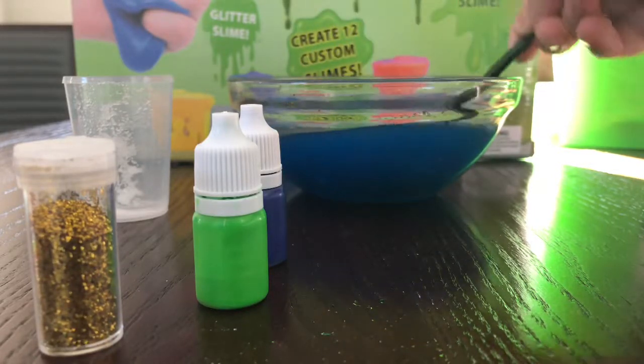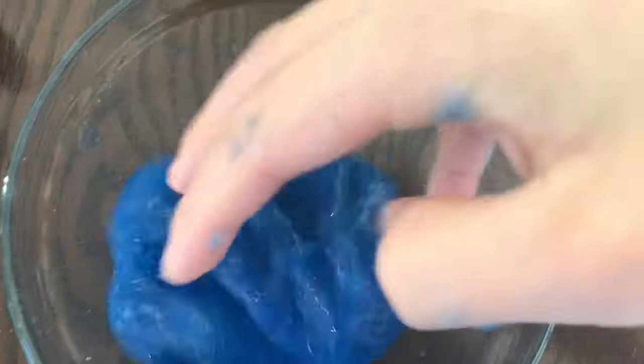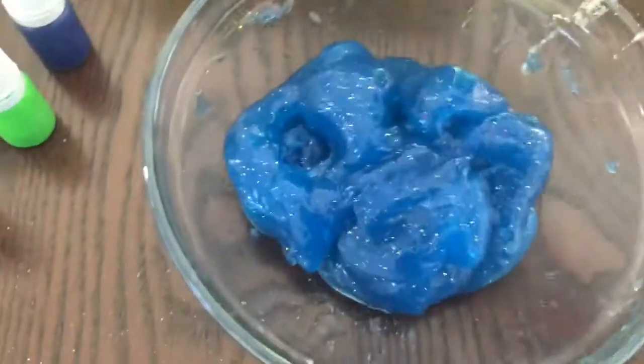Now it should start to feel like actual slime. As you can see, now that I've mixed it all up, it's very gooey and satisfying but not too sticky. It's very fun to play with and I think you'll all enjoy it. Bye!